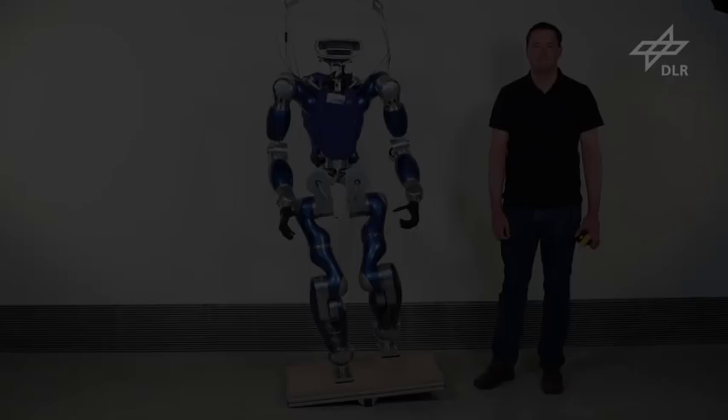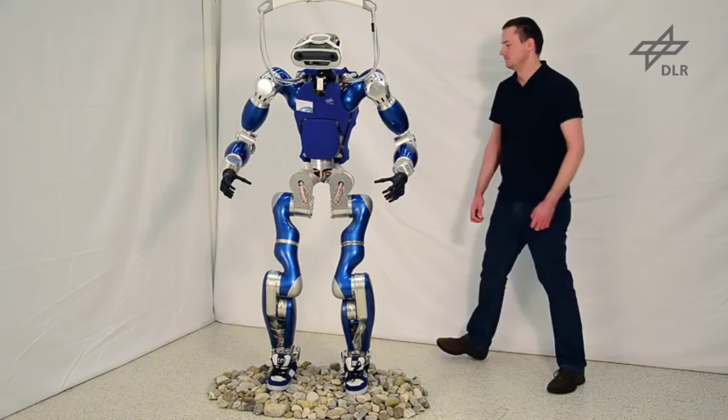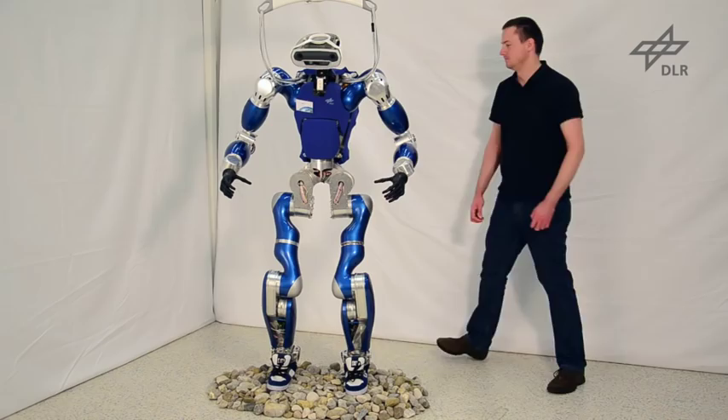Here, Toro is wearing shoes while balancing on a pile of stones to illustrate the robustness of the controller when the robot is on unstructured terrain.